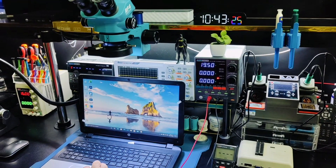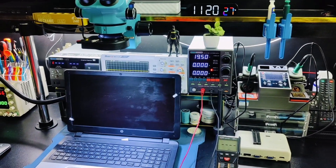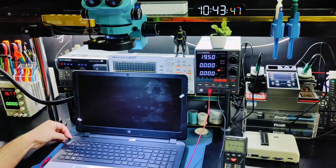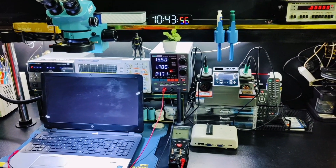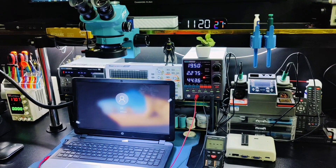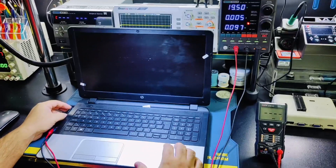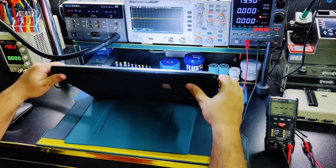But when I shut down the laptop, it won't power on again until I connect the charger. The customer told me he had visited another repair shop for laptop service and the issue has been happening since then.